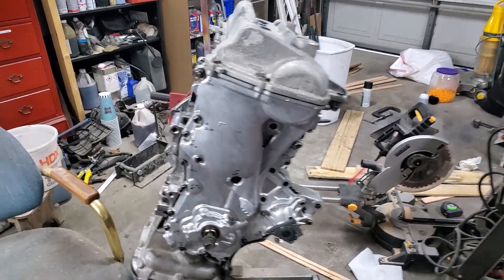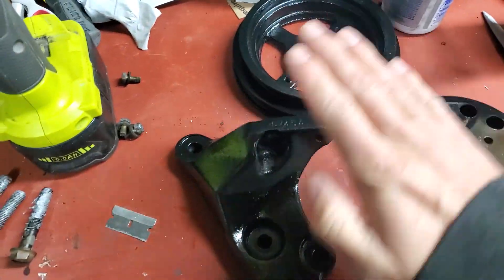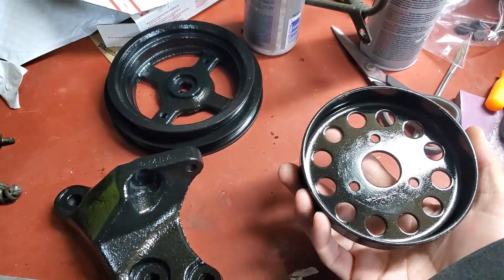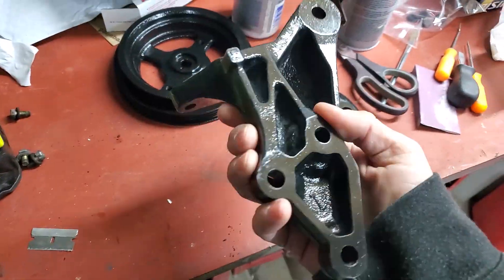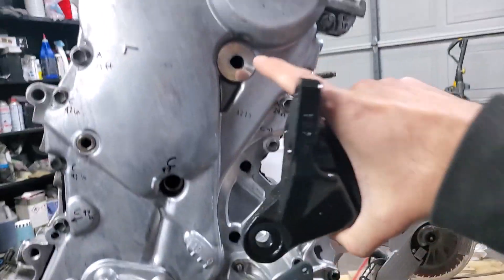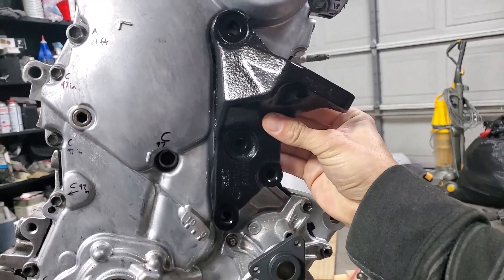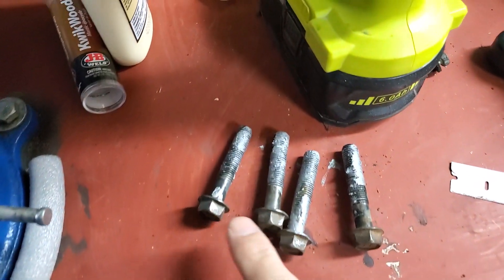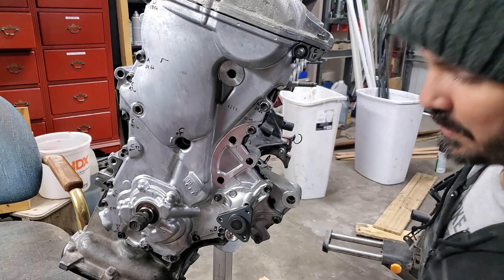We are back in the garage and ready to finish this engine up. I took the original parts off the engine, wire brushed them really good, and gave them a fresh coat of paint to slow down rust and corrosion. First thing we're going to do is install the motor mount bracket. That's going to go on these four mounting points. Use those four bolts and torque them to 41 foot-pounds using a 14 millimeter.